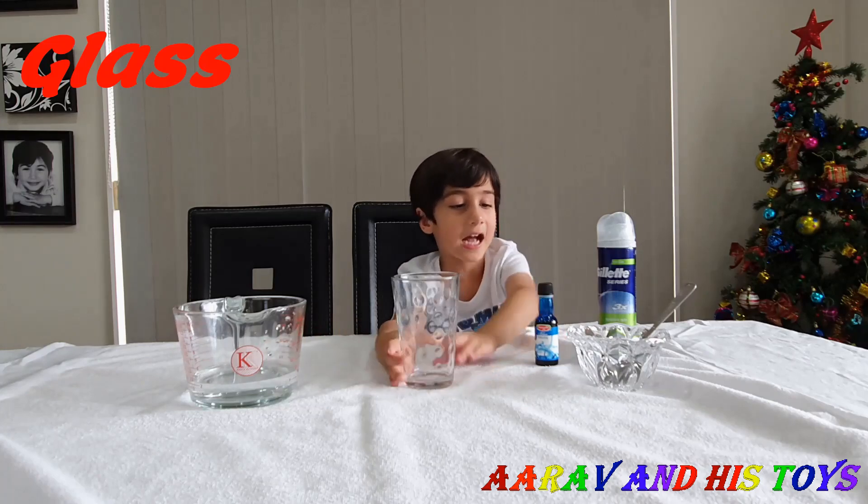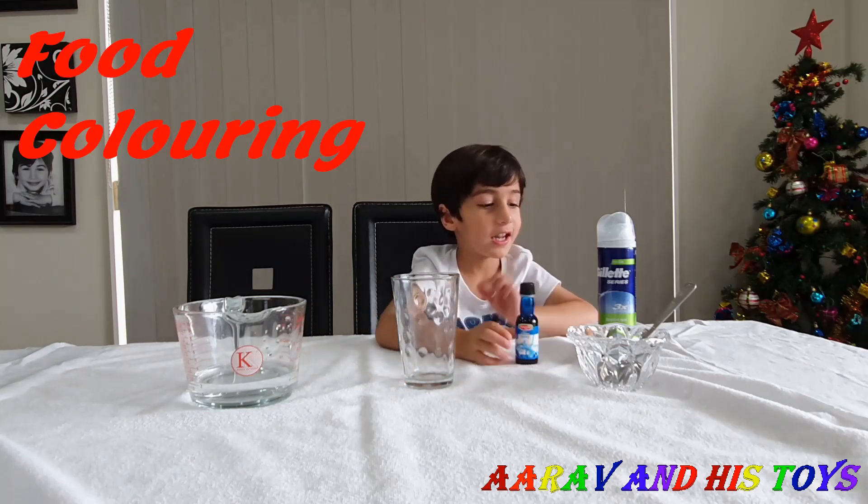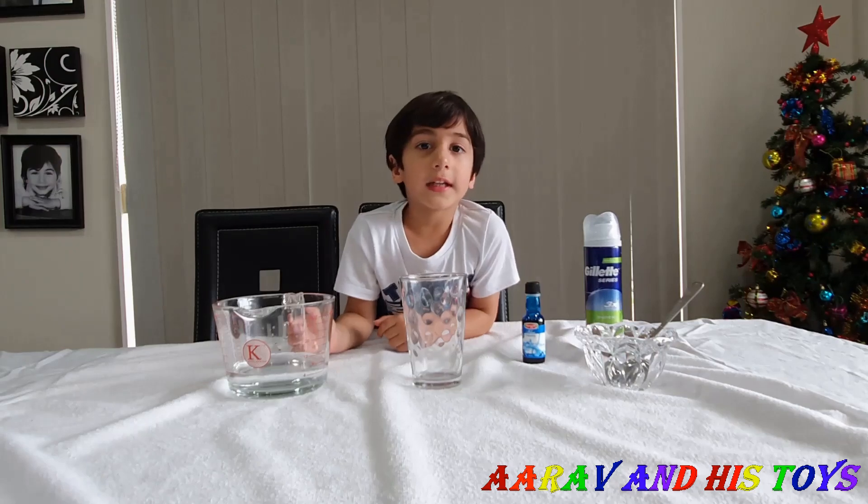So what do we need for that? Water, glass, food coloring, and shaving cream. Alright, let's start!